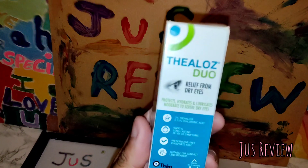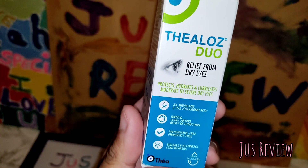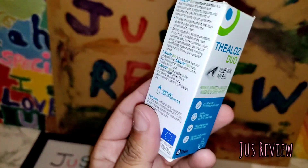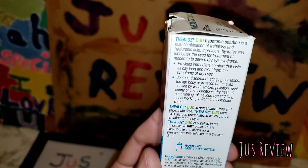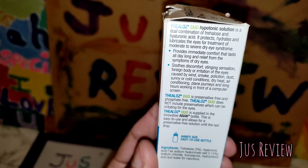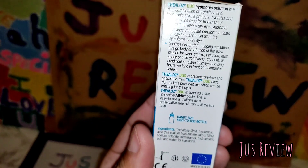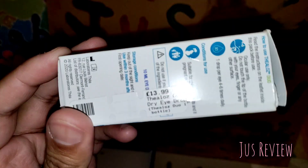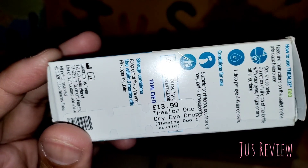This product — which I'm not gonna even attempt to pronounce — is for relief from dry eyes. It's got loads of info on there. The only thing I didn't really like about it is that it doesn't say anything about how long you can use it for. The other brand, the Hyperson brand, you can actually open it and use it for six months.